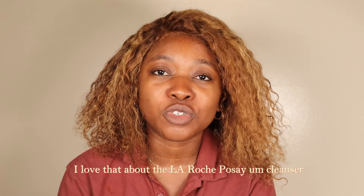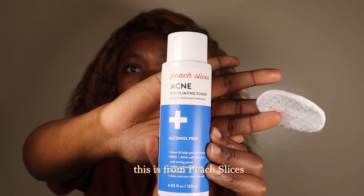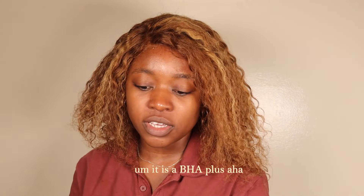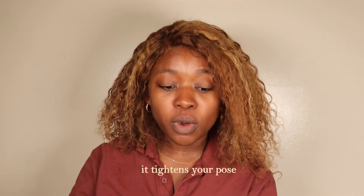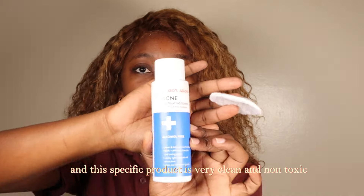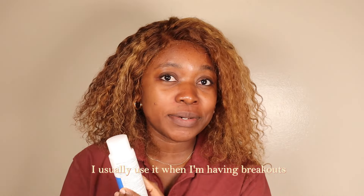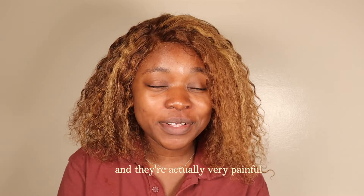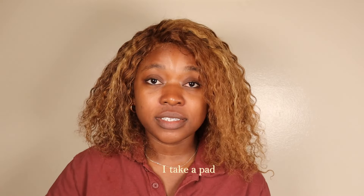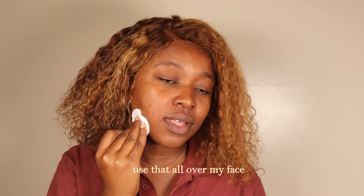We're then going to go in with the acne toner from Peach Slices. It is a BHA plus AHA toner — it exfoliates your skin and is an example of a chemical exfoliator. It helps to prevent breakouts, tightens your pores, and this specific product is very clean and non-toxic. I usually use it when I'm having breakouts. I take a cotton pad, put some on there, and then use that all over my face.